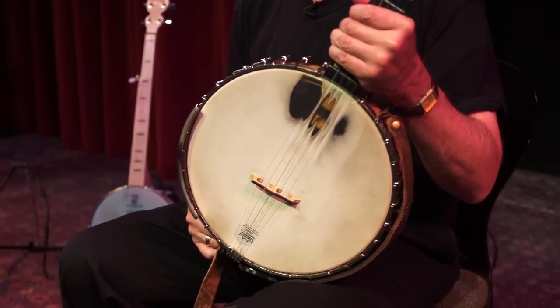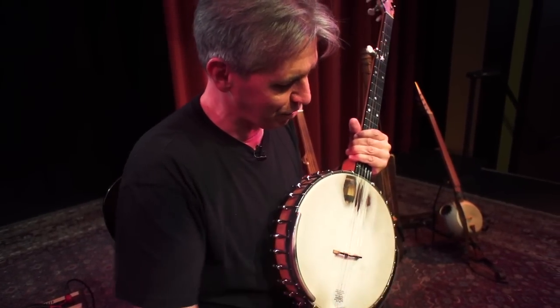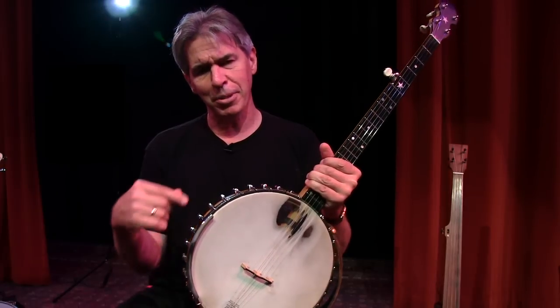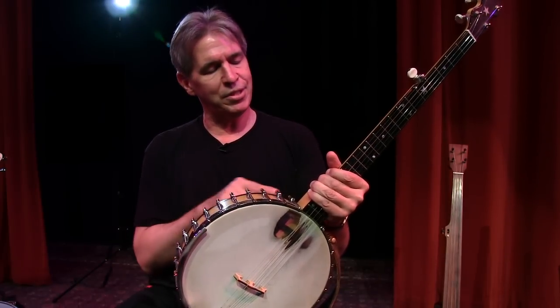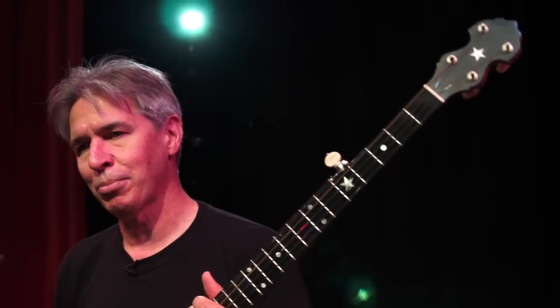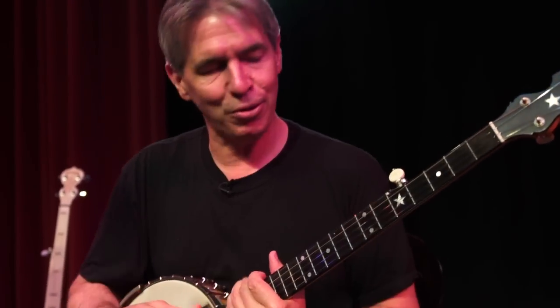It was originally a four-string banjo built in 1907, and the pot is almost 12 inches — it's 11 and 13/16 inches — which makes it a little bigger. Most banjos are an 11-inch pot, and it originally had a four-string neck.